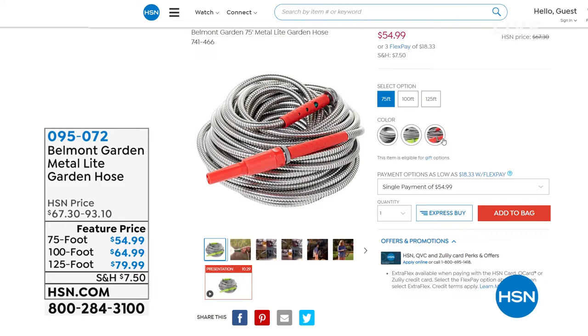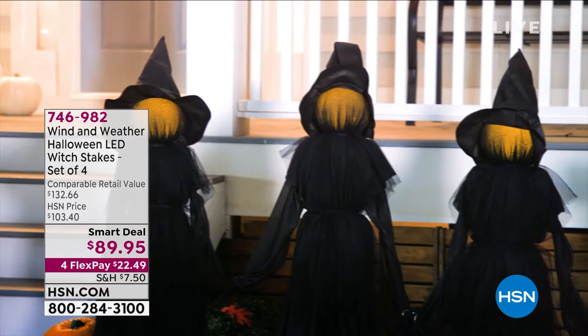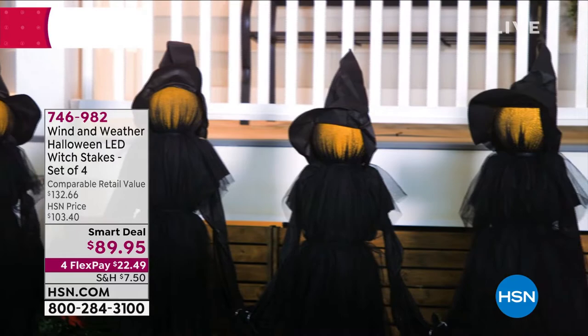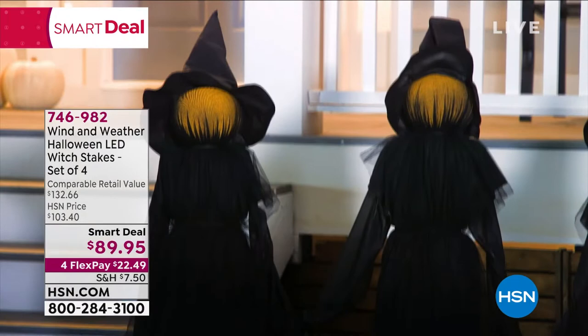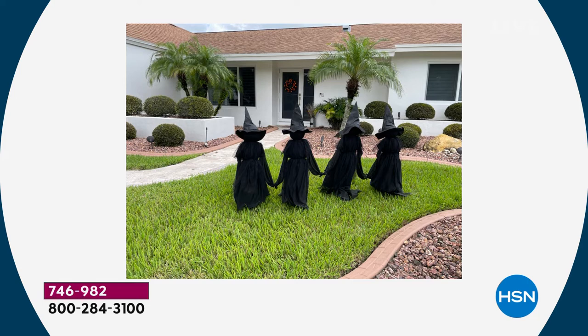Coming up later — I asked my planner Hannah if I could have it again today and she said yes. It's the witches! From Wind and Weather, these are four Halloween LED-lit witches. Faceless, creepy, scary — they're holding hands like the sisterhood of witches that they are. You can put them in your front yard or backyard to scare the children and grown-ups. I went online and in my catalog and saw an almost identical set with only three for $99.